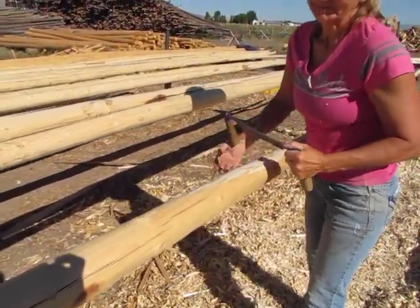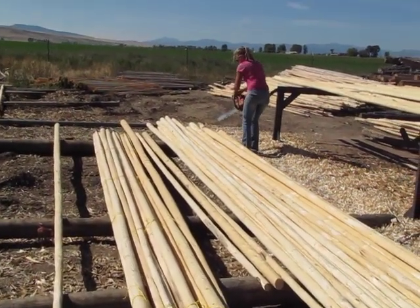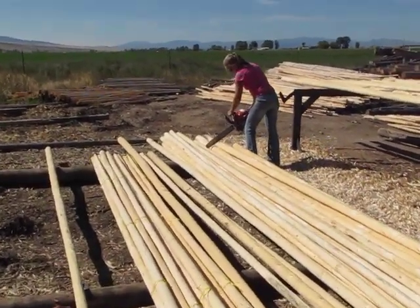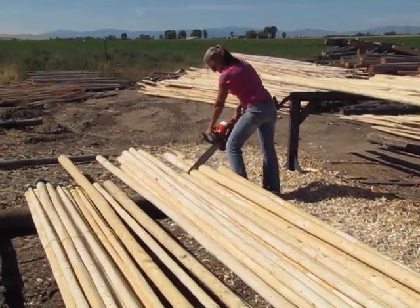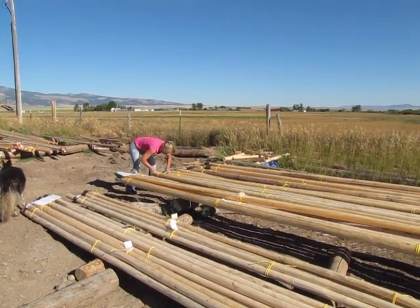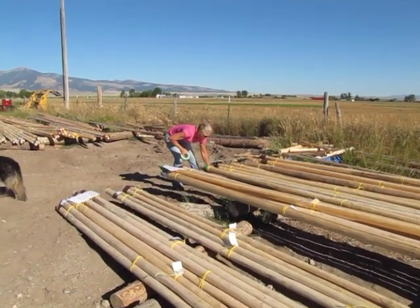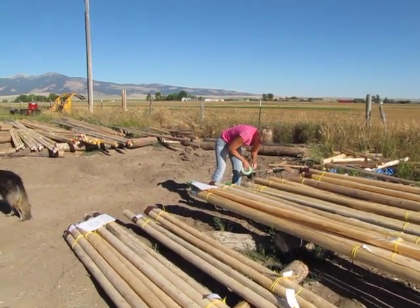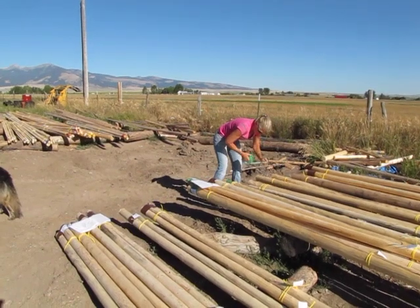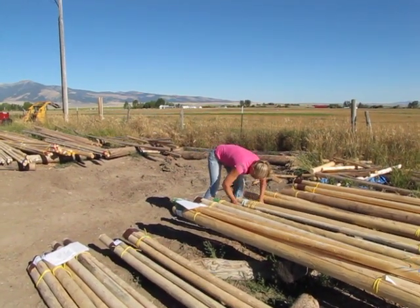After each pole has been worked three times, it gets measured and cut to the most appropriate length considering its thickness and tapering pattern. Poles are bundled into groups of three to five poles for easier handling and transportation. We protect the tips of the poles by wrapping tape around them so that they do not break.